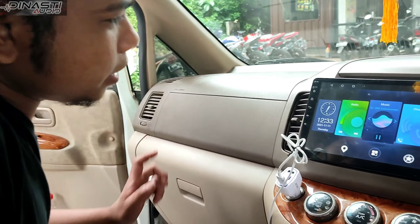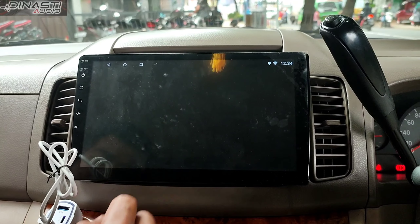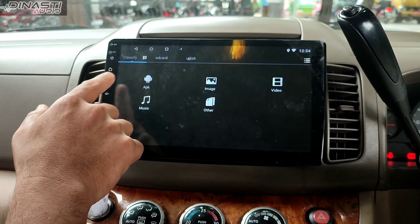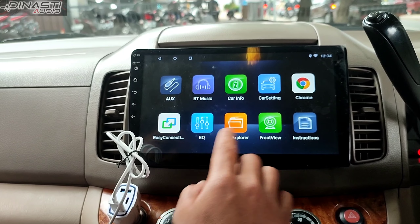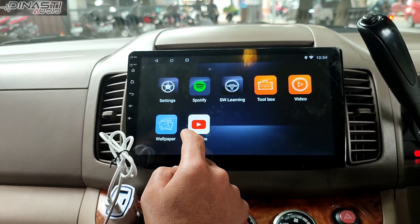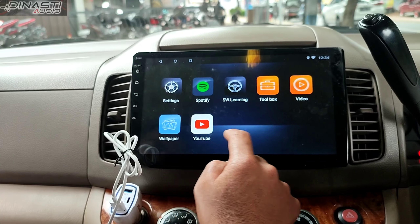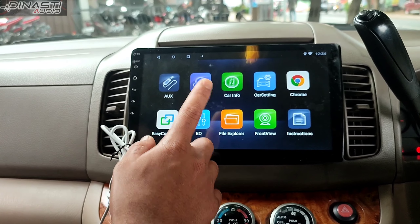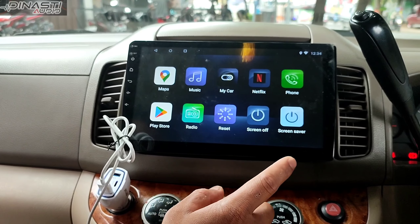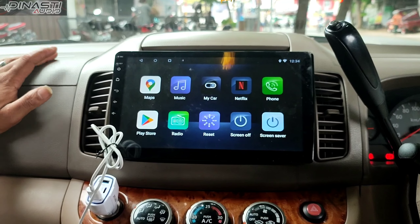Ini USB-nya. Nah, ini komunikasinya dilengkapi dengan AUX, equalizer, Bluetooth, dan masih banyak lagi teman-teman. Ini bisa langsung YouTube teman-teman, tinggal aktifin aja atau langsung pakai Bluetooth bisa. Review mobil yang ini — bila teman-teman semua pengen review mobil, datang aja ke channel Dinasti Audio Bogor.